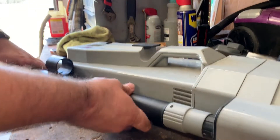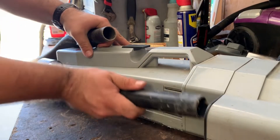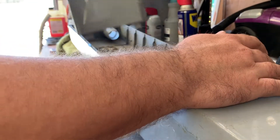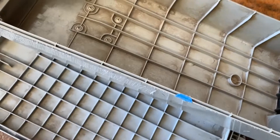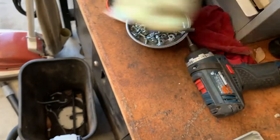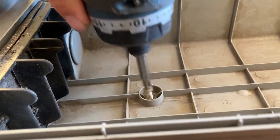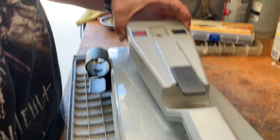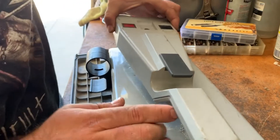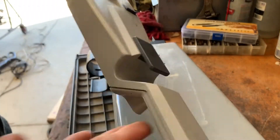I'm also going to take off the accessory wands because they're in the way. What we'll be doing is pulling off those, and I think that one as well. Okay, all those are out. Comes off just like this — kind of an interesting design.